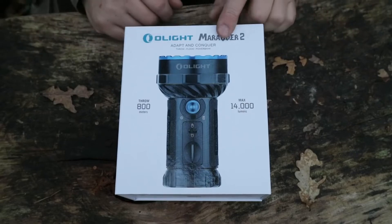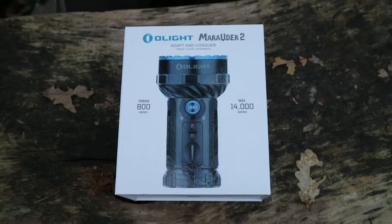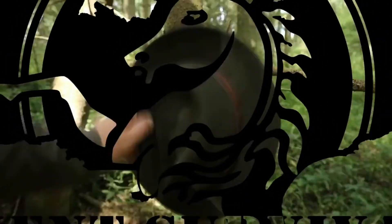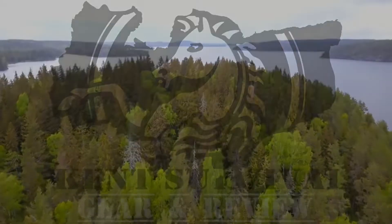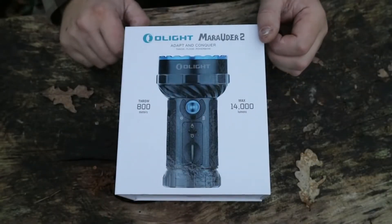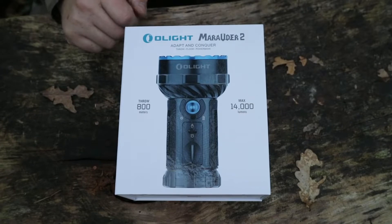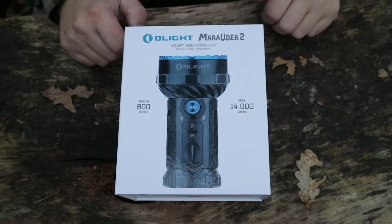Today we're going to look at the Olight Marauder 2 Superbrite 14,000 lumen flashlight. Welcome back to another video. Today we're going to be looking at this Olight Marauder 2 — this is a flood and spotlight torch or flashlight, whatever you want to call it. It is 14,000 lumens, which is pretty impressive.